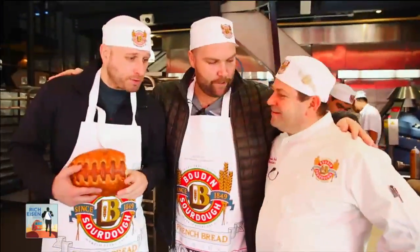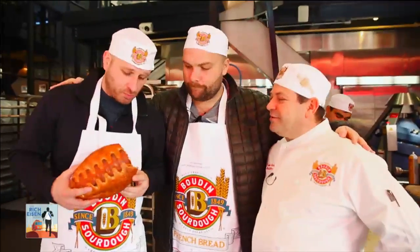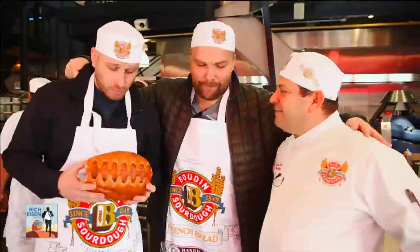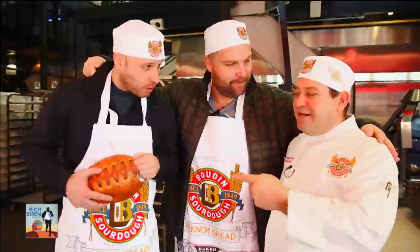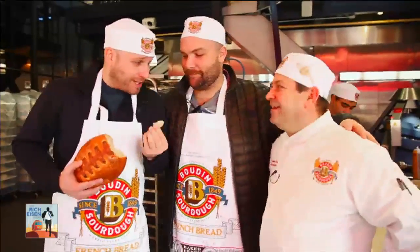We can't thank you enough, Fernando. You've been awesome, a gracious host here, and thanks a lot for being our host at Super Bowl 50. It's been awesome — you're the best. Has anyone ever eaten this much bread while on a tour? I think he's gonna break the record today — this is only the second loaf already. It's too good, I can't stop.